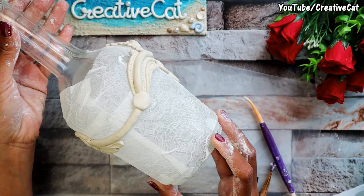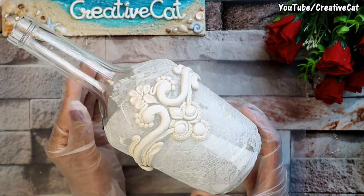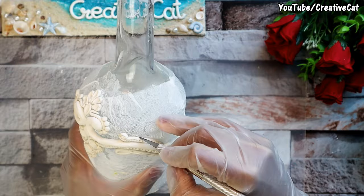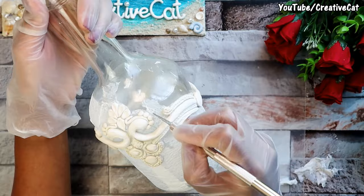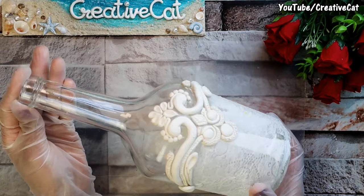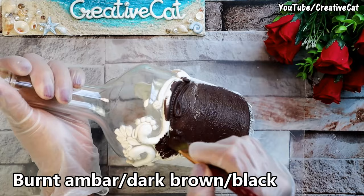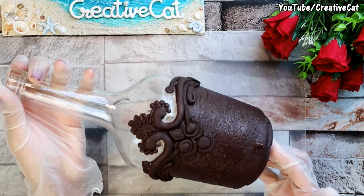Now I'll apply some water on the tissue paper area. We can outline with a knife and take off the tissue paper. Clean the bottle with a damp cloth. I'm painting the lower part with burnt sienna — you can use black too.